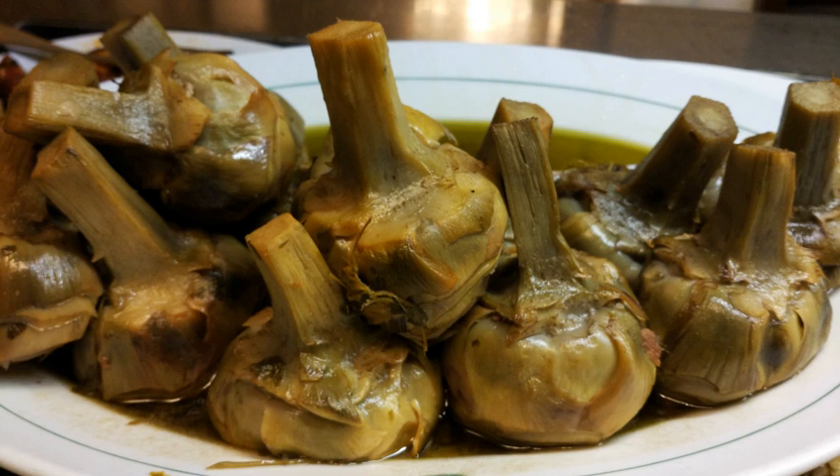Then they are opened in the center and the choke is removed. In the resulting cavity of each artichoke is stuffed a mixture of parsley, lesser calamint, garlic, salt and pepper.